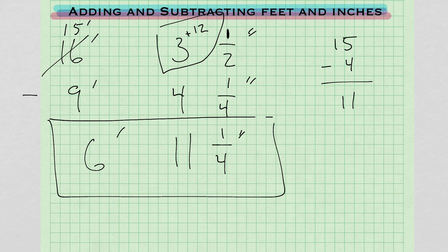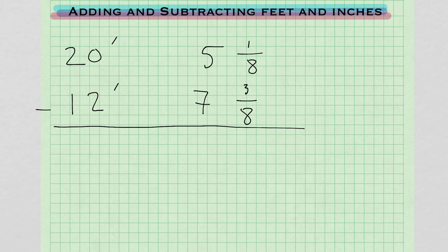Remember, when you're doing subtraction, you're going to be crossing out and borrowing in this direction. Next problem: 20 feet 5 and 1/8 inch minus 12 feet 7 and 3/8 of an inch.